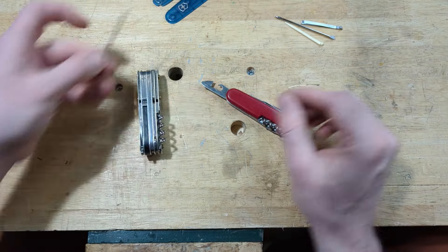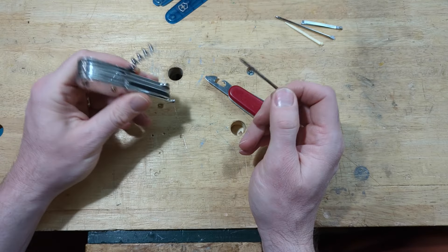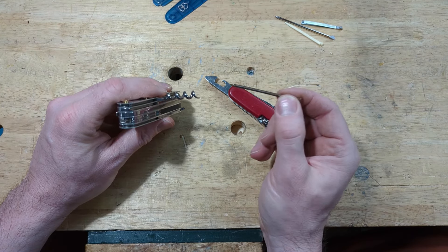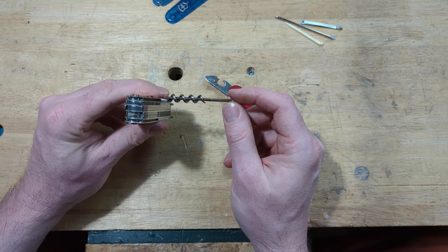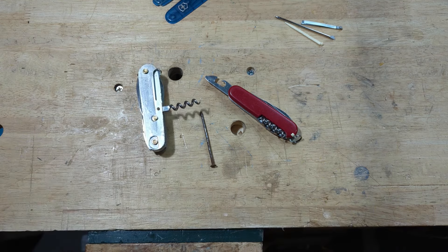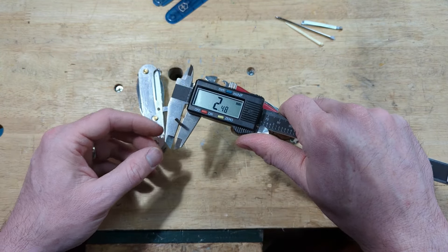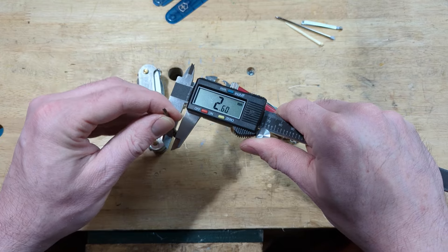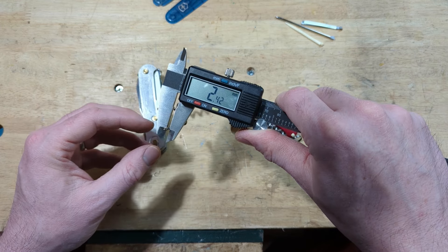Next, now that you've got your scales off, you want to find a nail — go rummaging around in that little jar of random nails, or go to the hardware store. You're looking for a nail that is just big enough to fit inside the corkscrew and not be too loose. This one has a little bit of wiggle but not too much. This nail measures about 2.48 millimeters — roughly 2.46 to 2.5mm — so if you have to go to the hardware store and forgot your knife, that's the diameter you're looking for. But if you do have your knife, just take it and test out the nails.